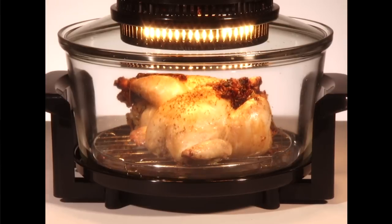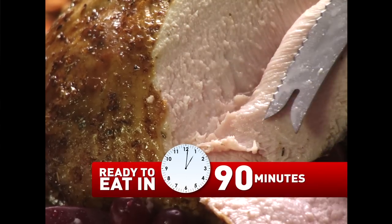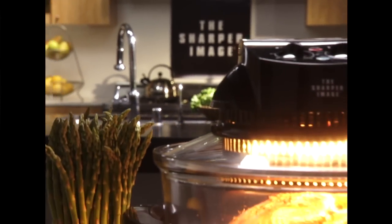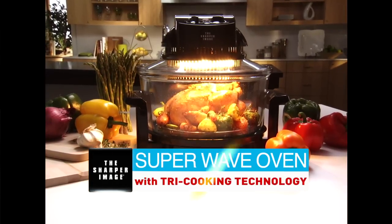This holiday turkey with trimmings would take four hours or longer in a regular oven, but it cooks to perfection in just 90 minutes. Even more amazing — taking 32 years of design ingenuity, a breakthrough kitchen innovation is here. Introducing the Sharper Image new Super Wave Oven.